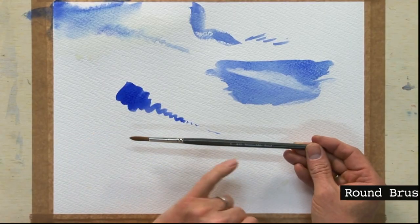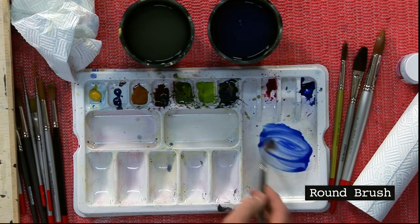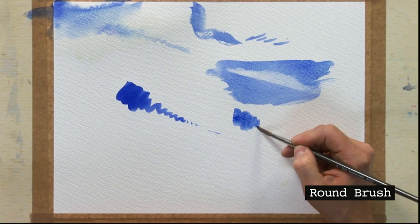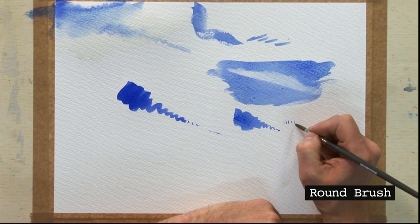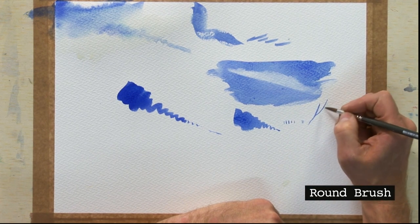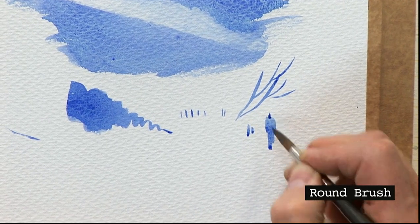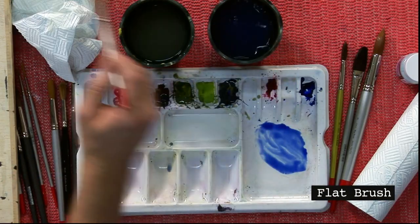Here we have a size 8 brush — the imitation sable — a round brush. This is my go-to brush, either a size 8 or a size 6, because I can hold it like a pen and get a big wash or a fine line. Look at that beautiful point. You can use this brush like a pen for getting beautiful branches, detail painting, a silhouette of a figure walking a dog on a beach — it's such a versatile brush.